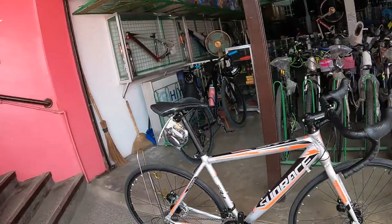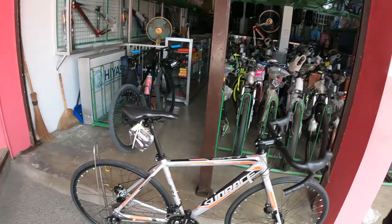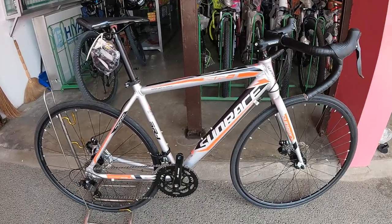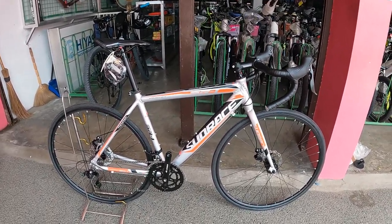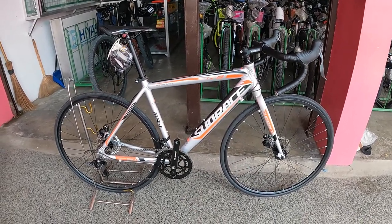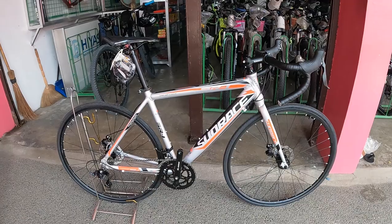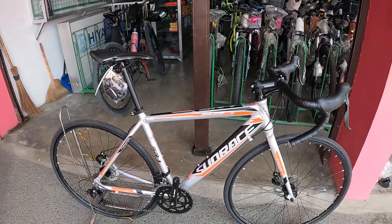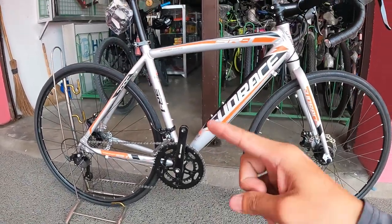Ang ating bike check ngayon ay ang Sunrace SR1. Ngayon lang ako nakakita ng road bike na ito. Babike-check in natin ito, tingnan natin kung sulit ba itong road bike para sa mga naghahanap ng budget-friendly, magaan sa bulsa na road bike. So wala na tayong intro, bike check na natin ito. Titingnan natin kung thumbs up ba ito para sa kanyang presyo sa mga naghahanap ng budget road bike.